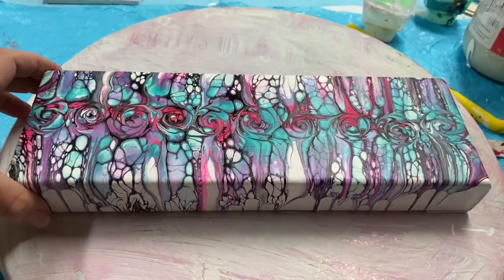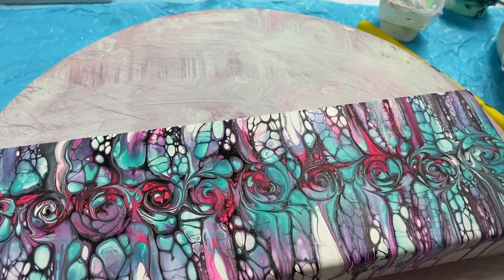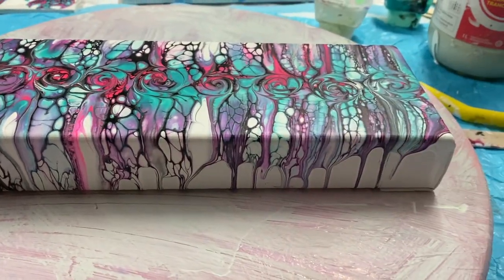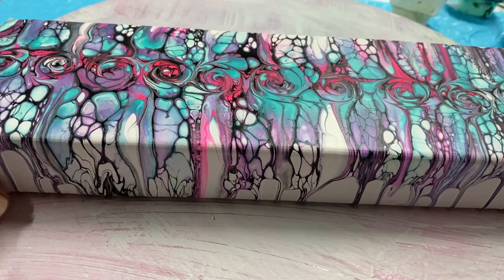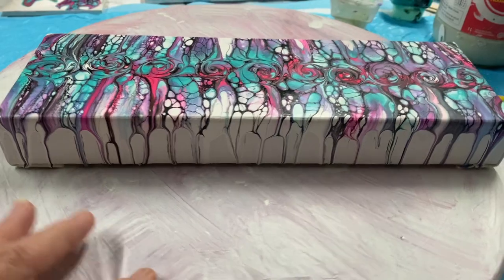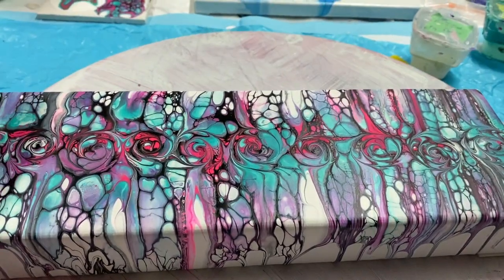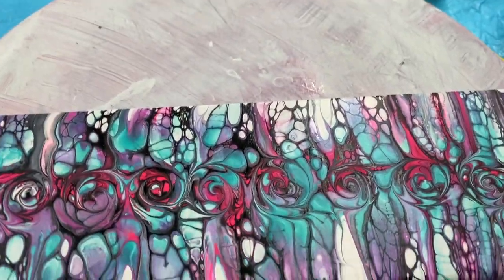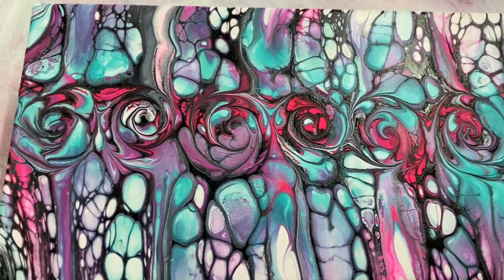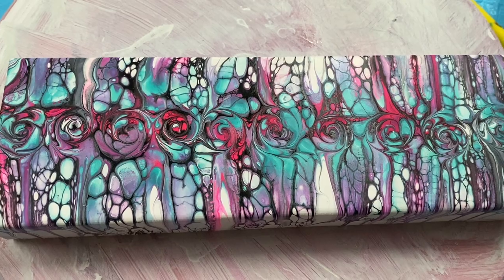Here's my dried canvas — dried pretty good, nice and smooth. I like how the sides drip down; I'm going to leave it like that. I think it looks actually very cool. I'll show you the other side — same with that, a little bit on the ends. Yeah, I'm just going to leave it. I love it. Thanks for watching, have a great day, bye!